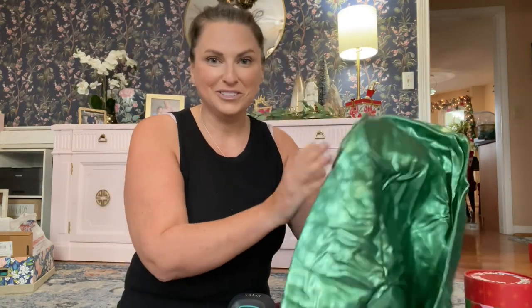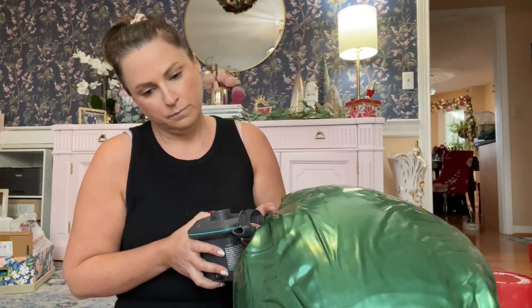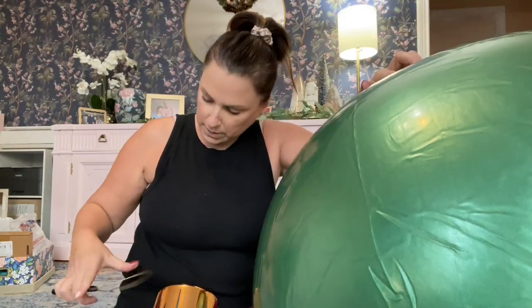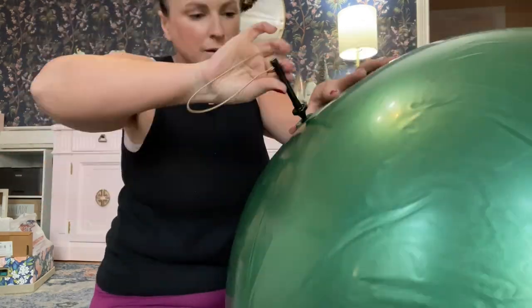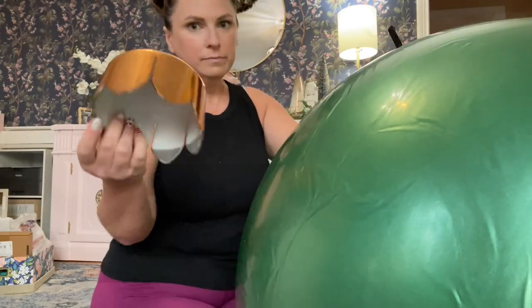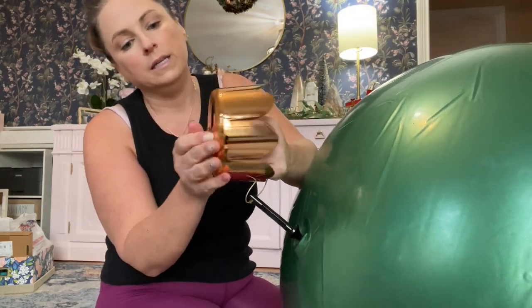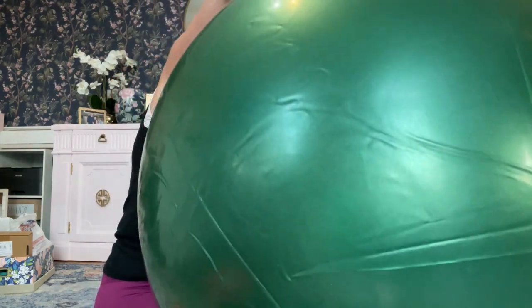First thing you have to do is find the hole. Then take the screw plug — I'm not sure I have it all the way in, but I don't want to pop it. Then you put the lid on. You slide this through the top, twist it, and pop — like that. That's what it looks like all assembled.